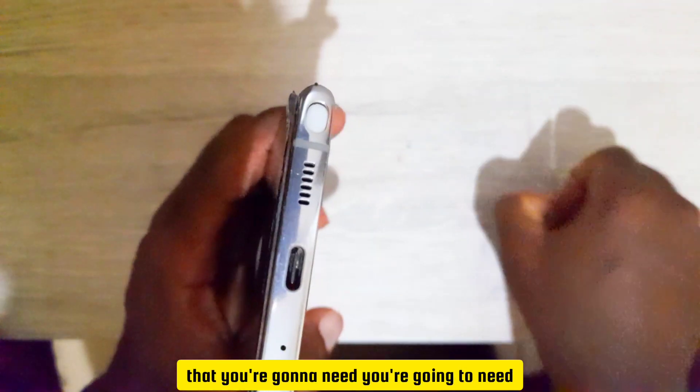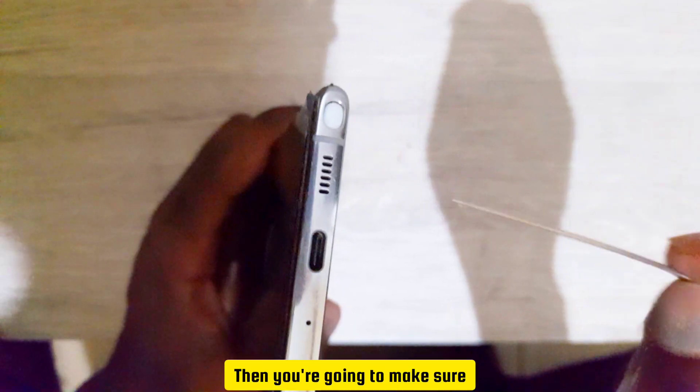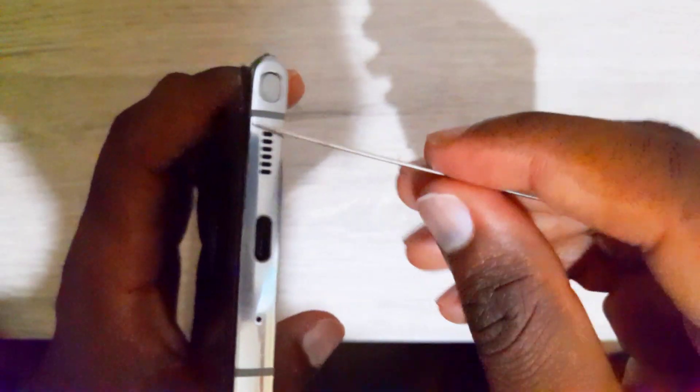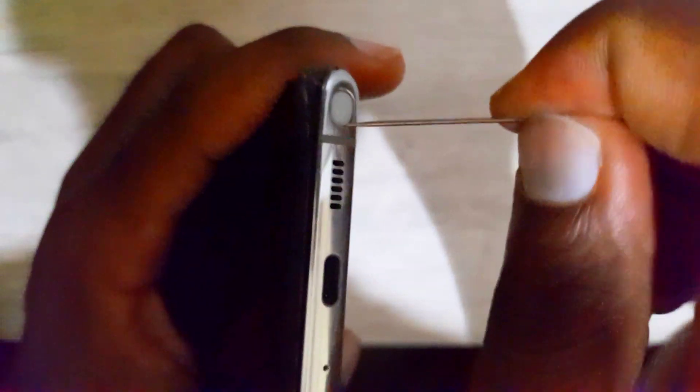One of the things you're going to need is a pin like this one. Then you're going to go to the edges of where the pen is stuck. Get your pin and do this.